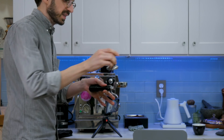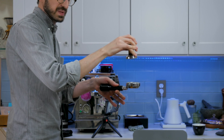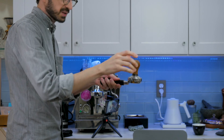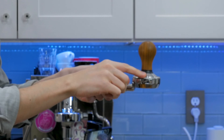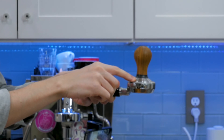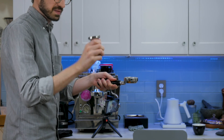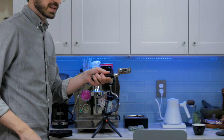Sort of a weird way to judge baskets, but if I have a tamper like this and the top of this little piston sits flush when I tamp, then I have a good idea that this is the proper dose for this particular basket. Not exactly the most scientific way to determine that, but it's kind of a neat way to test it out.